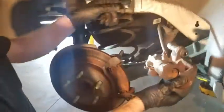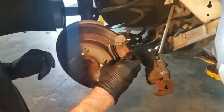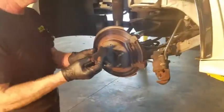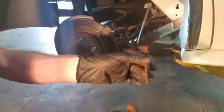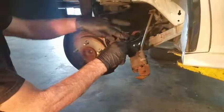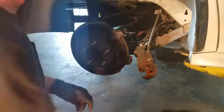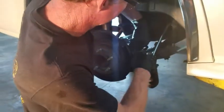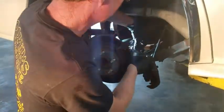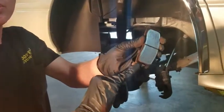This thing will kind of hold itself because it's got the emergency cable there — don't worry about it hanging. You want to get these brake pads out of here. You can see it's worn down to the indicator — they're worn out. Pay attention that your indicator goes on the outside pad. This one's actually got an indicator on both sides, which is unusual.